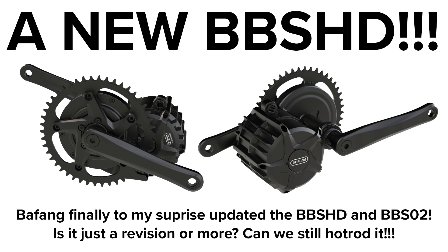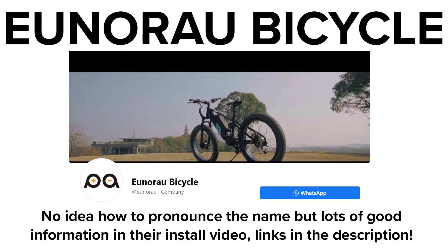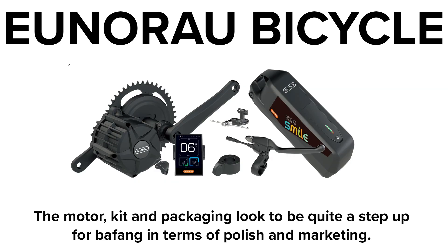This video will look at the information I've found out so far through the Discord channel and through Google. A lot of the information has come from an in-store video from an Aussie e-bike company that I can't actually pronounce the name of. It appears that they have the exclusive dealership for the redesigned motor in Australia at least. Links to them and the video are in the description. The kit they're doing looks very comprehensive and well put together — certainly a big step up in terms of the way Bafang are looking to present themselves and bring their products to the market.